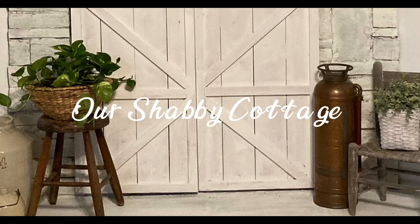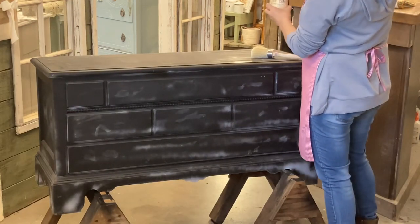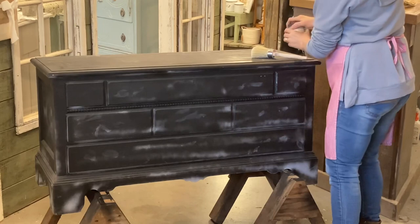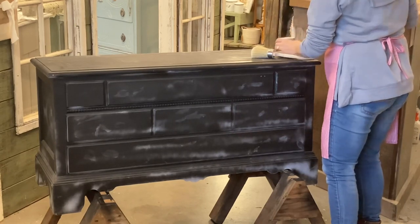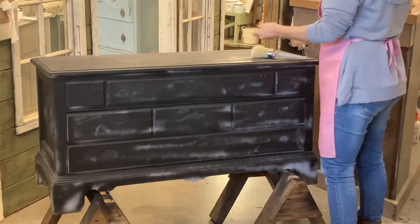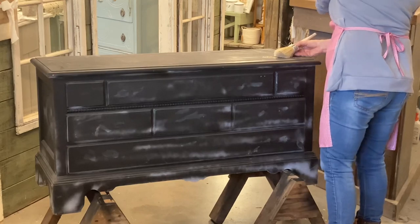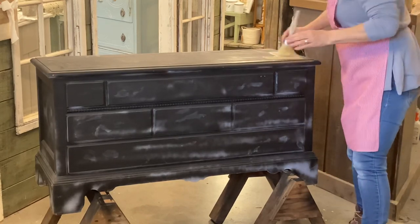Hey guys, it's Lisa and welcome to my channel. Today we're going to be making over this blanket chest I found at a thrift store. I had been looking for one for a while to go in my bedroom so that I could store my pillows in it when they weren't being used. This just happened to be the right size and the right price. This one was already painted black.